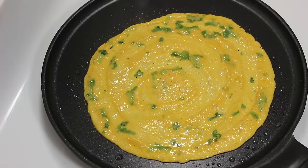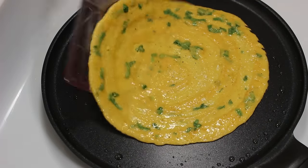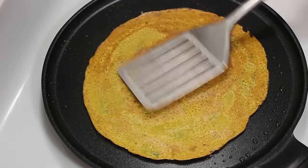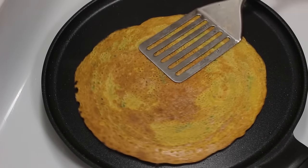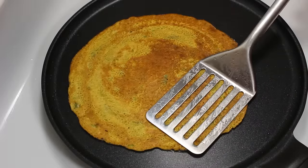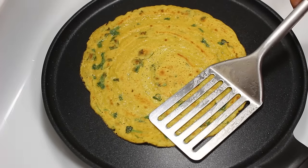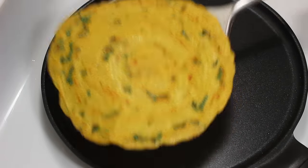Now apply some oil on edges and also brush a little oil on top of cheela, which will make it crispy. Put heat to medium and let it cook for around 1 minute. After 1 minute, flip it to cook from the other side. Keep pressing gently all over it so that it cooks uniformly. Then again flip it and cook till you see a nice light brown color on both sides. It took me around 4 minutes to cook one cheela. Now cheela looks cooked, so take it out in a plate and serve them hot for an amazing taste. Similarly cook all cheelas.